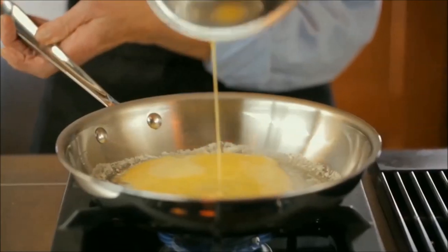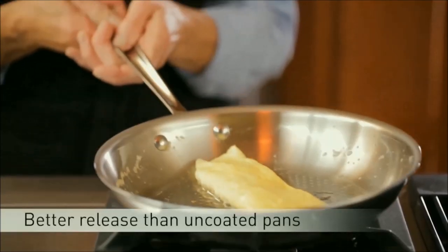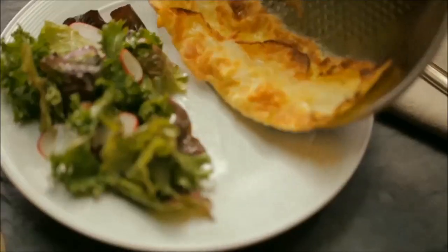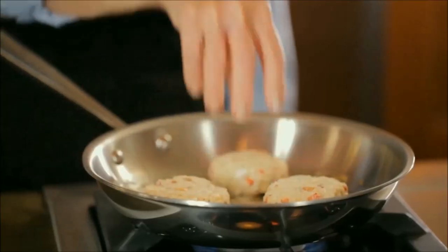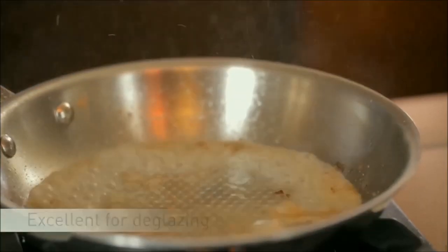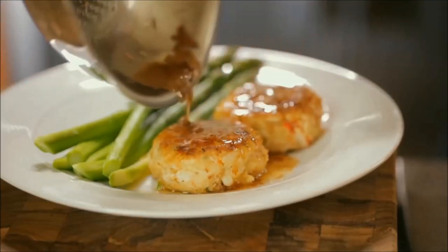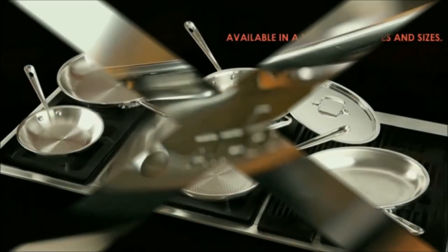The Armor interior is exceptionally durable, scratch-free, and metal utensil safe. Better release than uncoated pans. Oven and broiler safe. Tri-ply construction for even browning, excellent for deglazing. Dishwasher safe. Available in a variety of shapes and sizes.